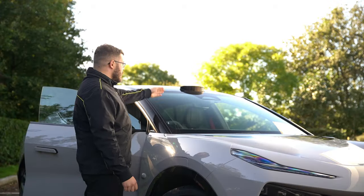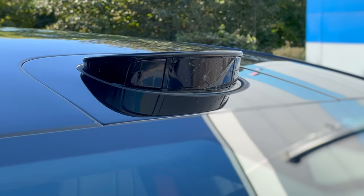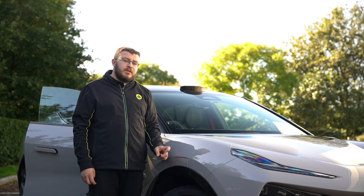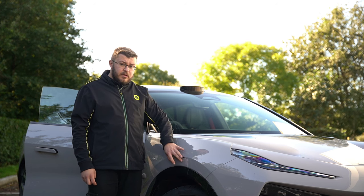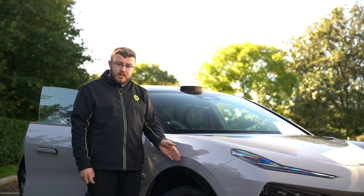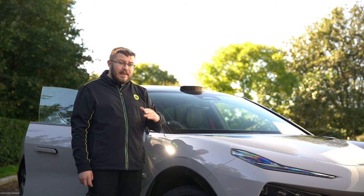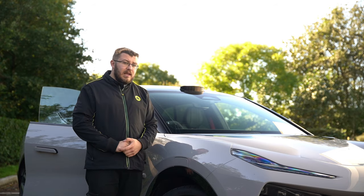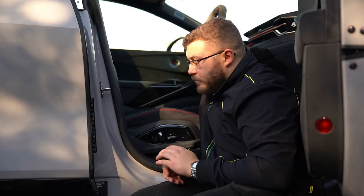I'll mention the lidar sensors on this car. There's one at the top and one at the back, and these are in the wings. These will not pop out until higher levels of self-driving are made legal in the UK. We are currently Level 2 approved in the UK — these sensors are for higher levels, so you may not see them pop out.